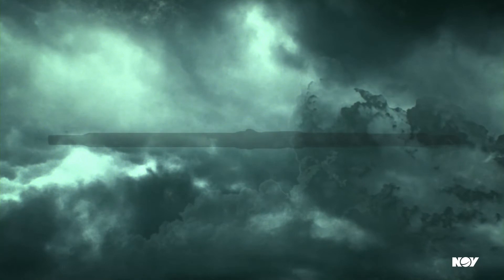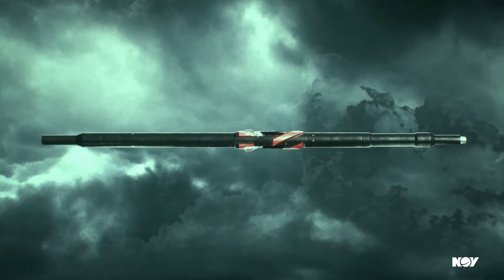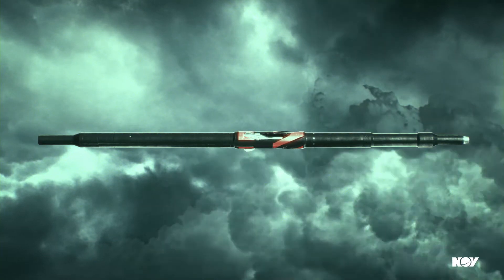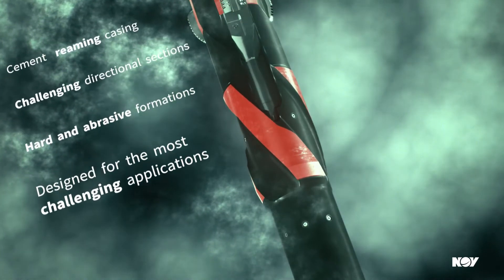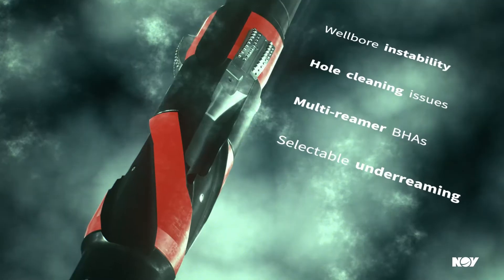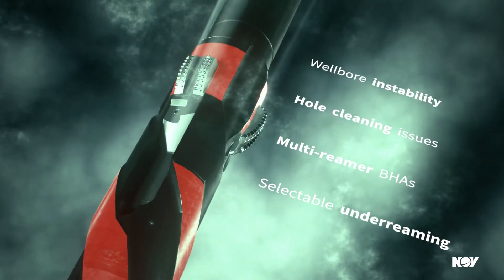Our Faster Underreamer combines the best features of our proven Underreamer with a patented flow cycling mechanism. Designed for any underreaming application, it has unmatched reliability and offers the best one-trip solution for the most challenging applications.